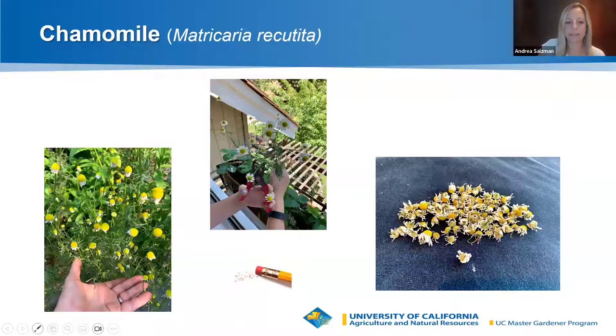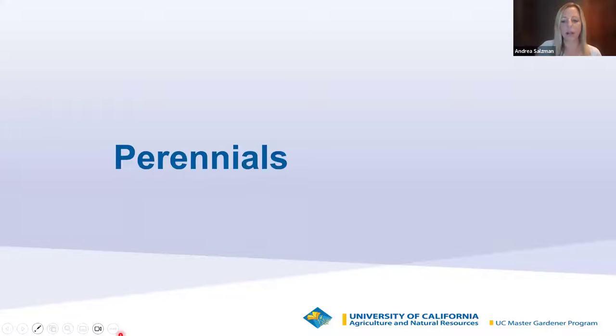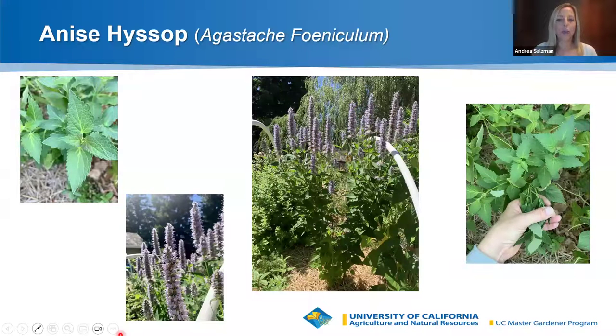Those are our two annuals. Now on to perennials — plants that have a year-after-year presence in your garden. These do require a bit more pruning both during the season and after the growing season. One of my favorites that I tried for the first time a few years ago and now love is Anise Hyssop. It was high on my list for years and I finally got around to growing it — it is one of my favorite perennial tea plants.